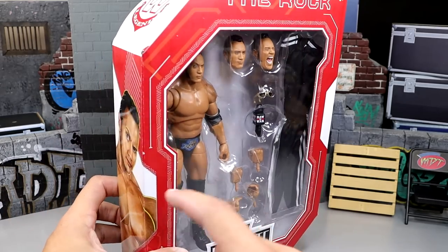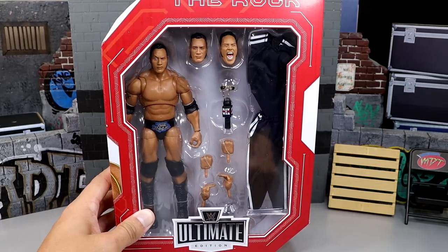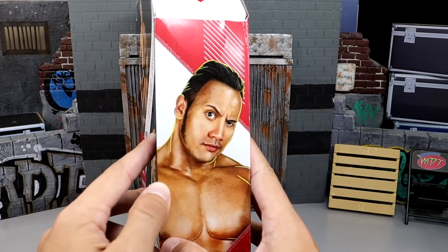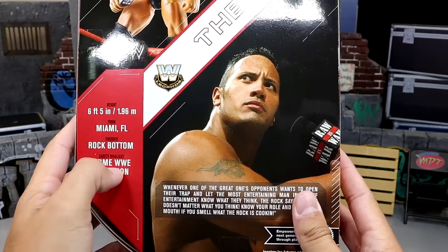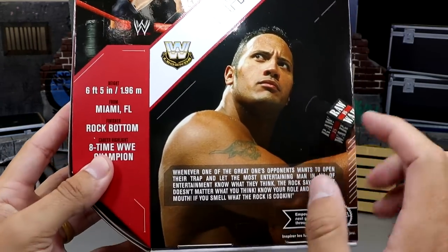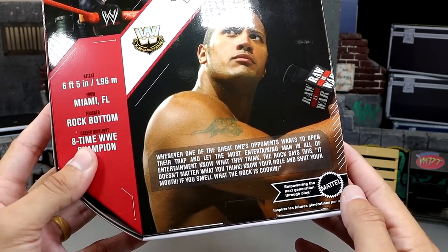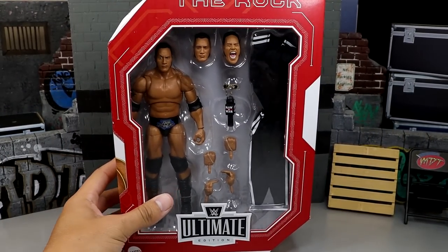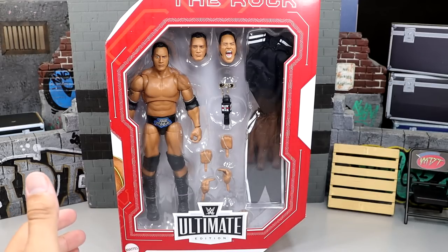It is a store exclusive, which is why the main box color is red with white accents. At the top it says 'The Rock — Ultimate Edition — Mattel.' On the side you get a nice shot of the People's Eyebrow, the raised eyebrow. Then you have a shot of the talent, 'Legends — The Rock,' a product shot, and some bio text. Opposite side also says 'The Rock.' That's our packaging — let's crack the Rock out and find out what this figure is all about.